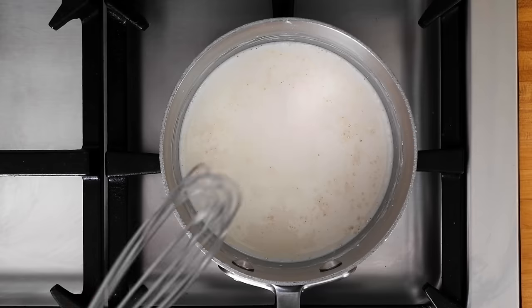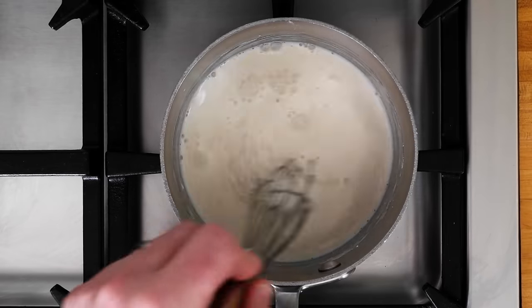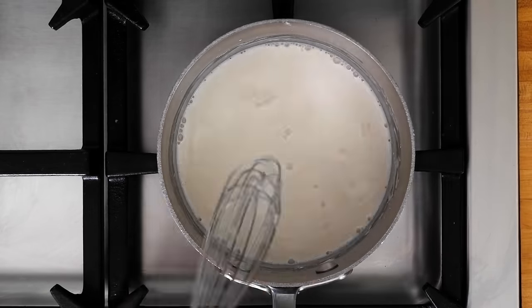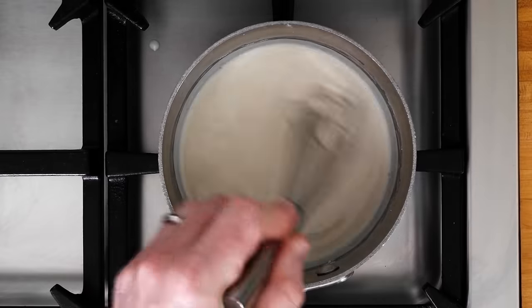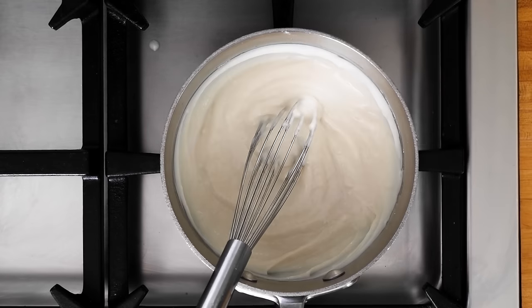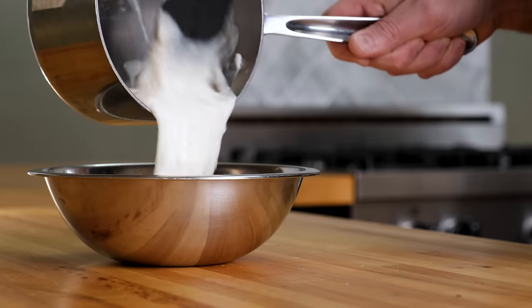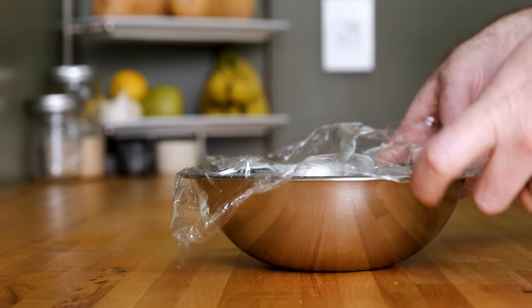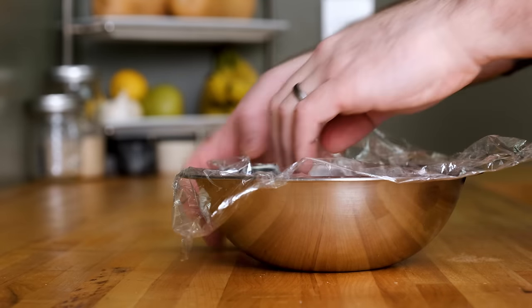As your tangzhong heats up, stir it occasionally to make sure things aren't sticking to the bottom of your pot. Once the mixture hits 150 degrees Fahrenheit or 66 degrees Celsius, the starches in the flour will gelatinize and your tangzhong will thicken up. Transfer the mixture to a bowl and cover the tangzhong with plastic film so it doesn't form a skin while cooling off.